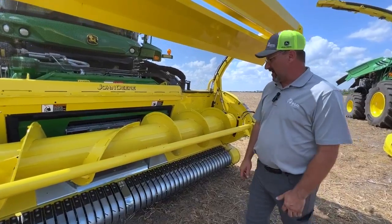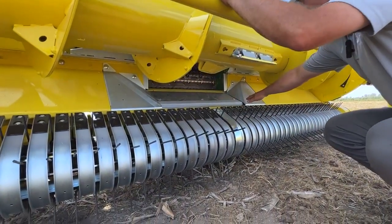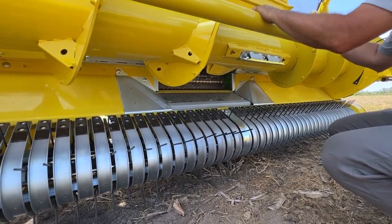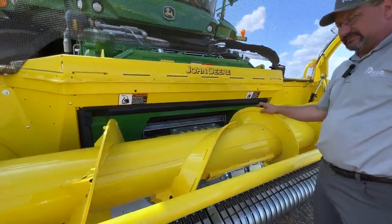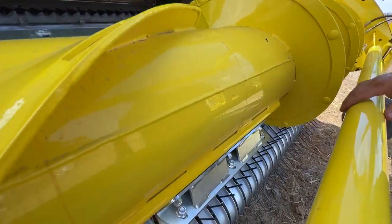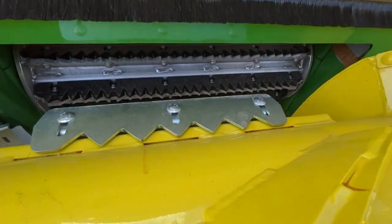On our pickup heads we can order them with our Duraline hard surfacing. Any of this rough surfacing is our hard surfacing — high wear points are hard surfaced for longevity. We've also got reinforcement of flighting strips. We've got crop feed paddles for inconsistent feeding; if we get into some heavier windrows we can actually adjust these out and flip them to different settings.